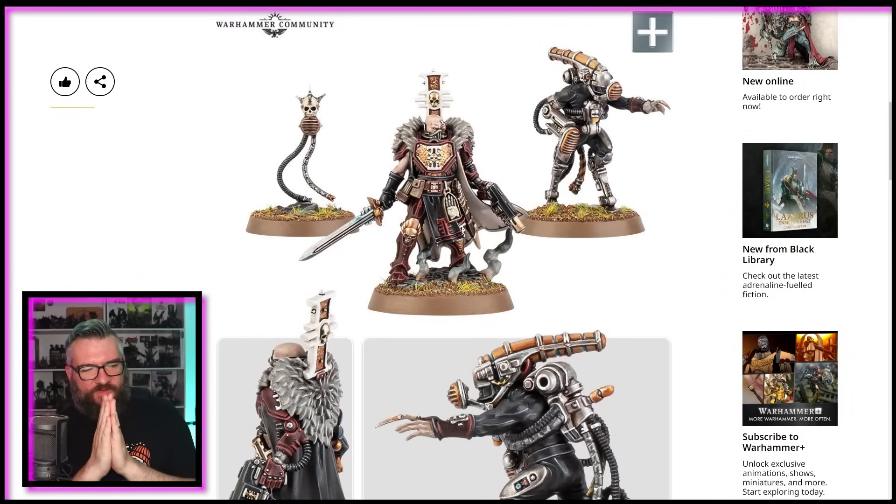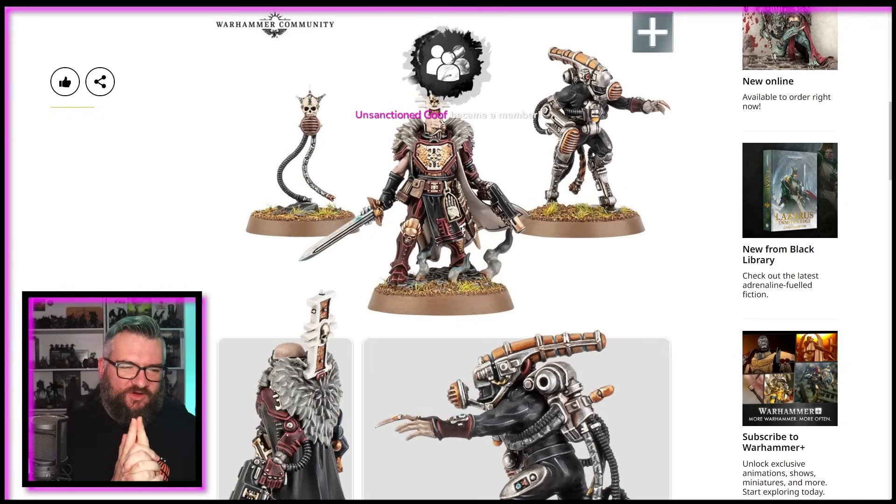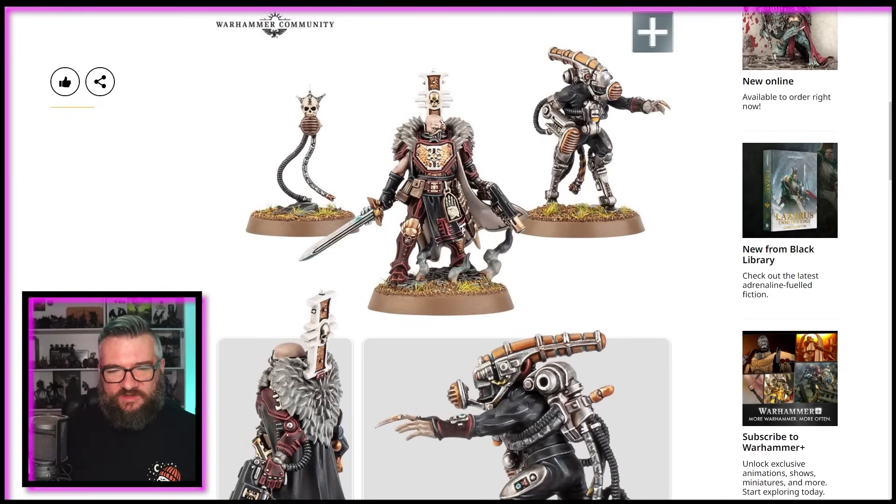First impression, first question: where was the design brief for this guy when they made Koteaz? Because this — my initial impression of this — is that it looks absolutely fantastic. The armour looks great. The big chest plate there with the Inquisition symbol looks fantastic. You've got all the fur around the cloak that looks really good.